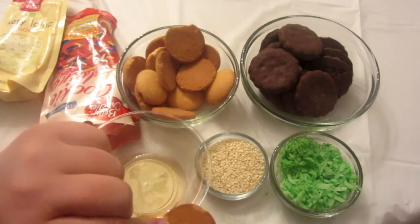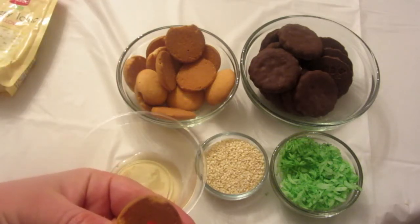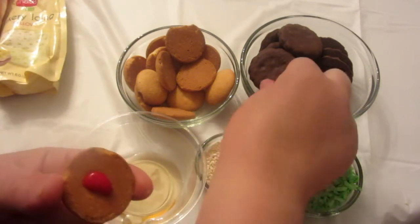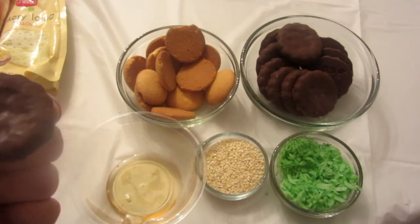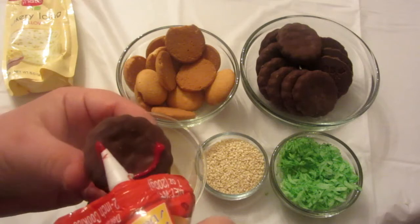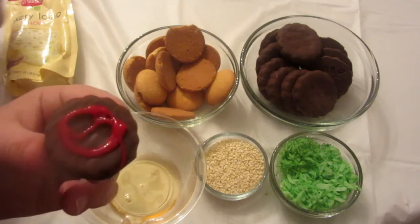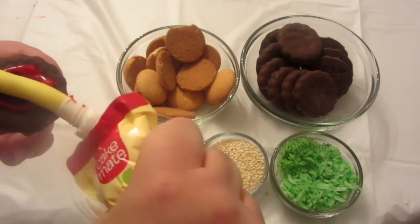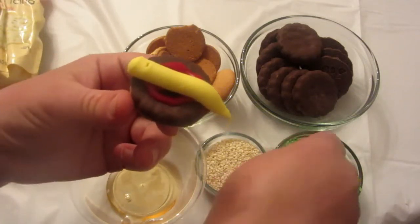Take a vanilla wafer, turn it upside down, and put a little bit of icing — it doesn't matter what color — in the center. Place a grasshopper cookie on top, put some red icing around the edge a few times, put yellow icing across it once, and sprinkle some coconut.